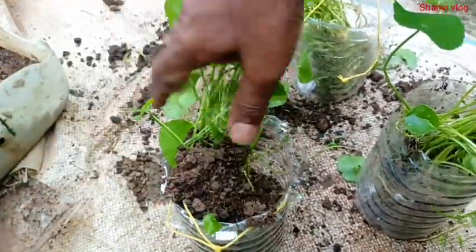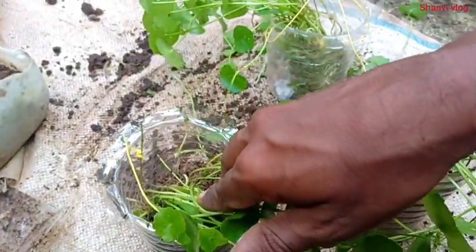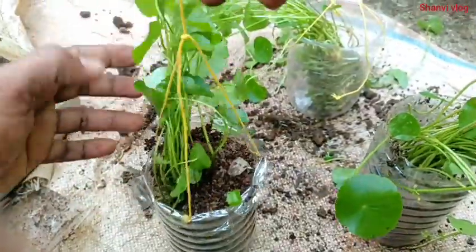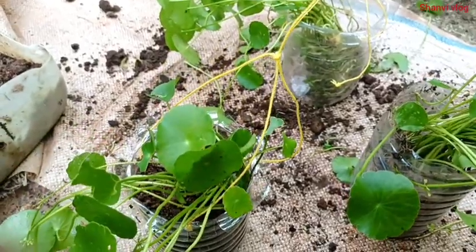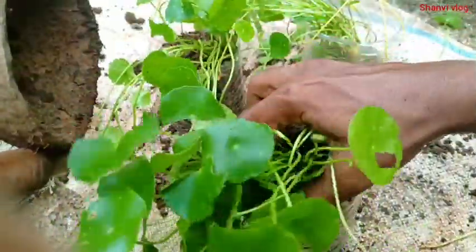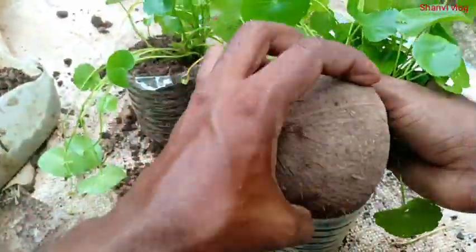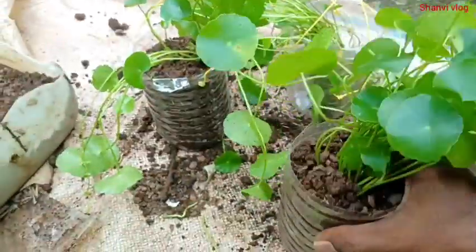Now I can handle the water. I am going to put some jar with the seed — the seed is so thick. I am going to put some water in the seed and add some water.